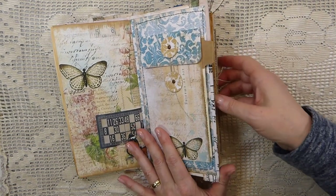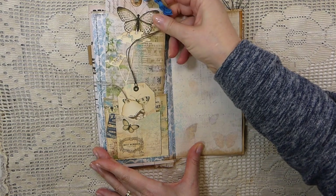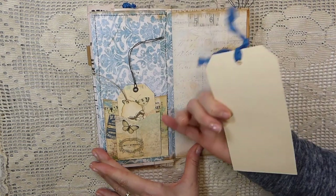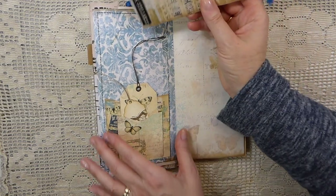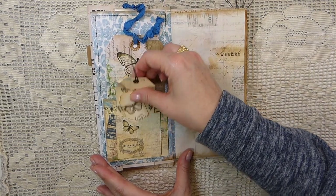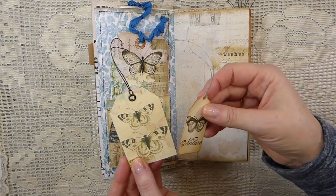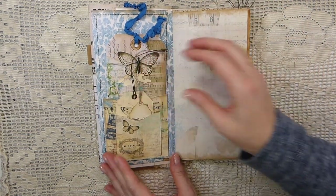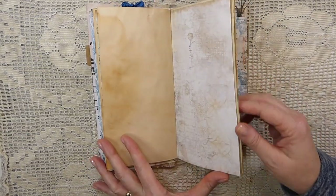That slips in behind. Going over into the second signature, I've just doubled up the pockets here. These were pockets from the original kit, so I printed it out at the regular size and then did two copies to get two different sizes - I think it looks pretty that way. I added a tag from the kit, again doing two per sheet to get that size, and then some stamping on the tiny tag.